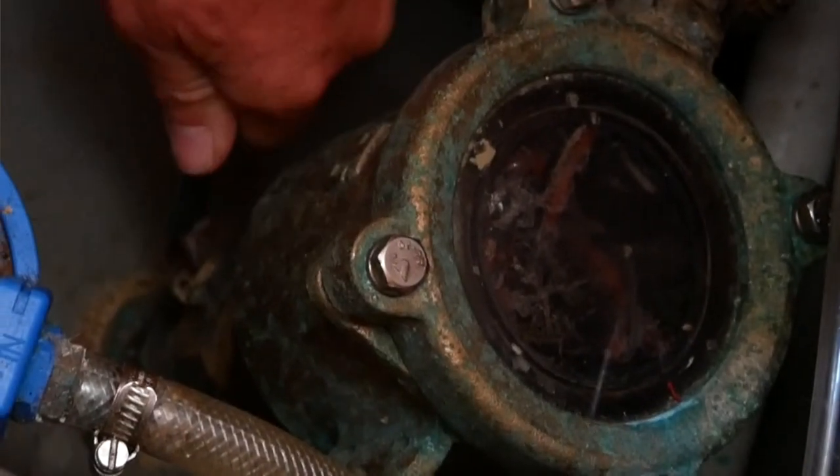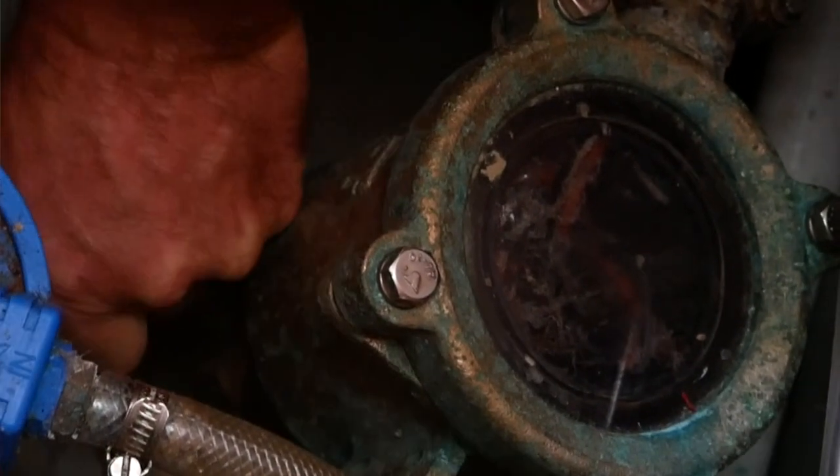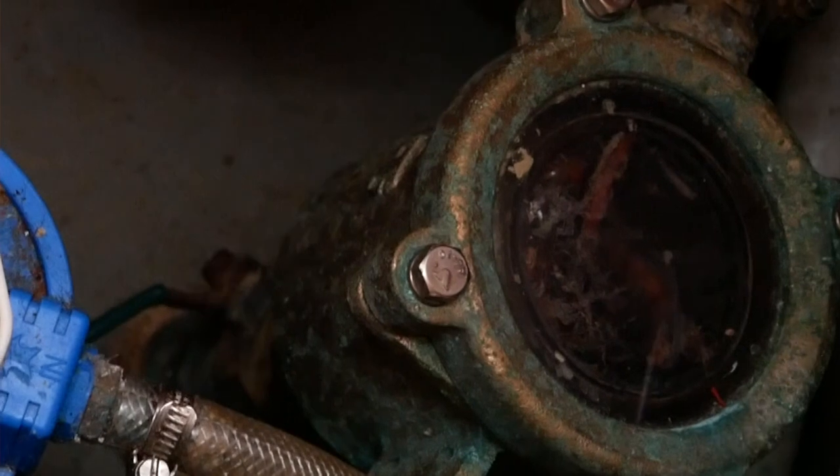I can see there is debris in the strainer — it was checked about three weeks ago. It's a simple job to clean it out. Importantly, please close the seacock before you take the strainer apart, otherwise you'll end up with a lot of water in your boat. And equally importantly, when you've finished putting it back together, open the seacock again. What we do to make sure we never start the engine with the seacock closed is leave the engine keys on the handle of the seacock — then you can't start the engine without noticing.